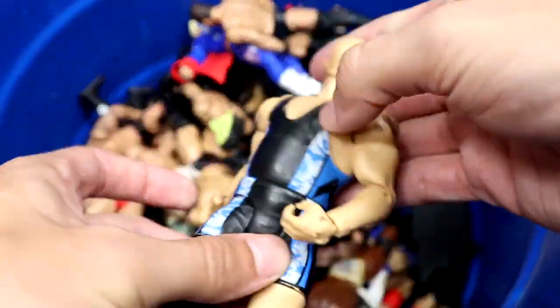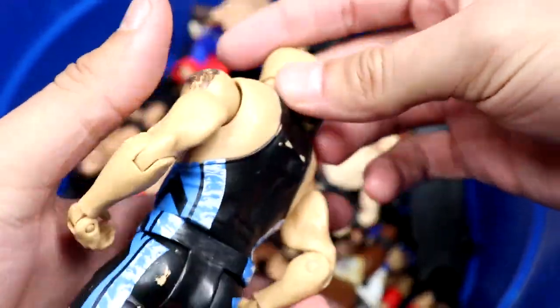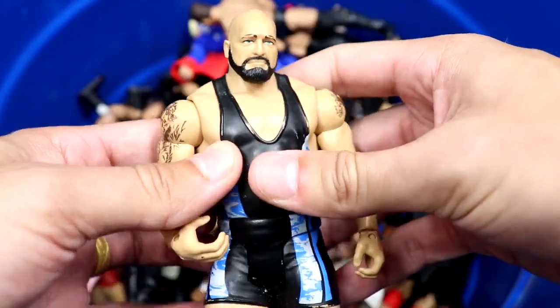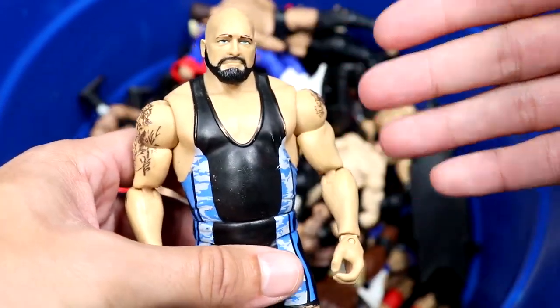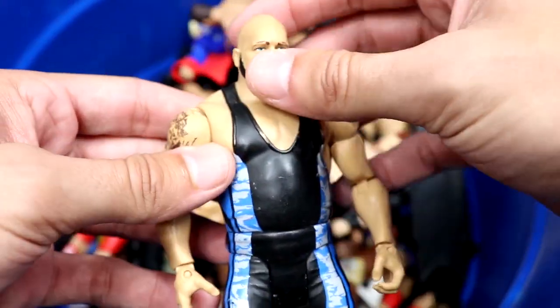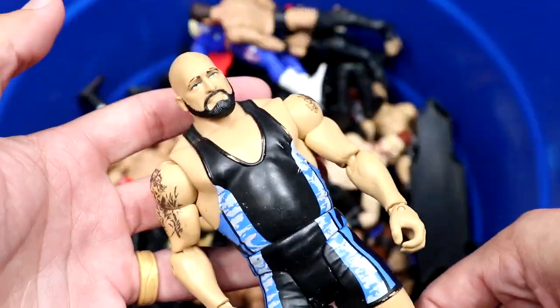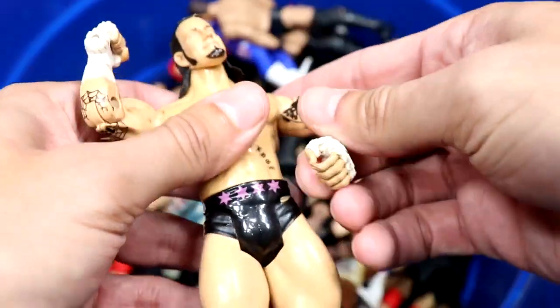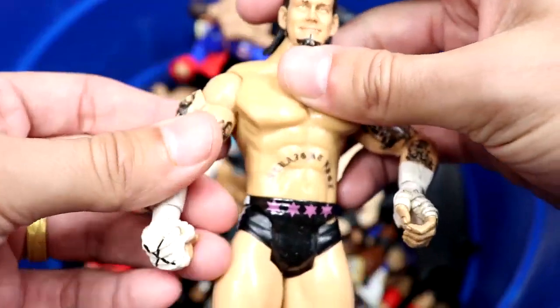Next up we have a Big Show basic. I believe they made an elite equivalent with the same gear, but this is a solid little figure — very big basics with some nice stuff going on.